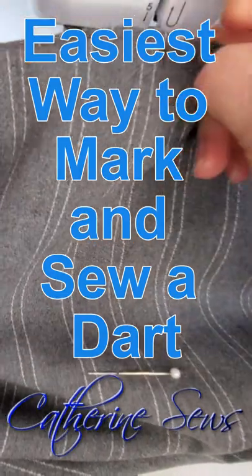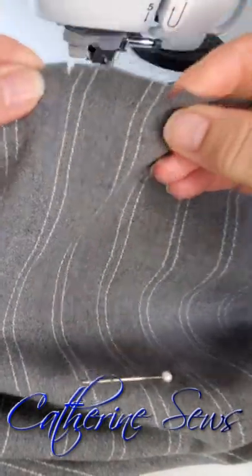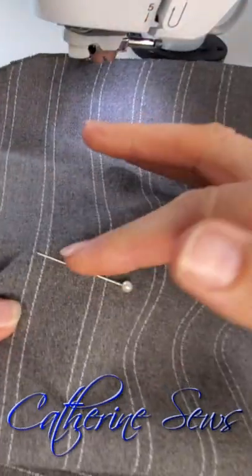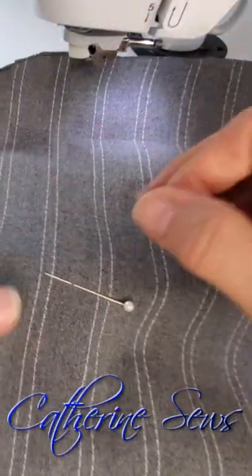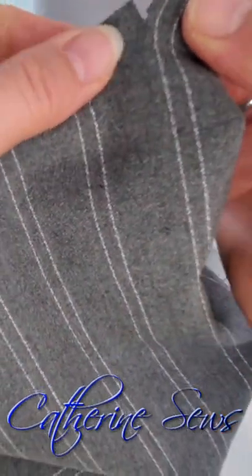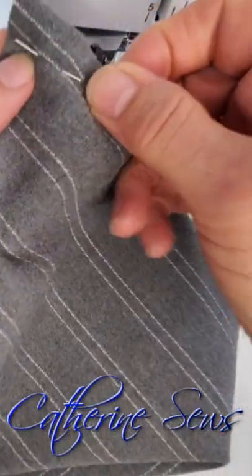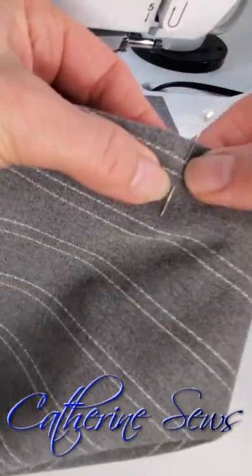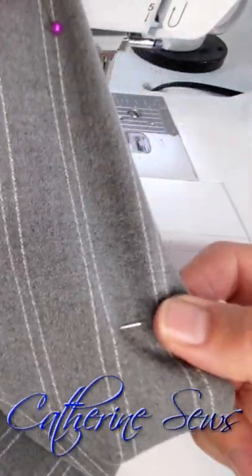I've marked the darts by cutting a little notch at the top of each arm of the dart and by putting a pin across the point of the dart. I'm just going to put those two notches together and my pin goes vertically toward those notches. That's where I'm going to start sewing, this pin marking the point. I'll just tuck that in sideways.